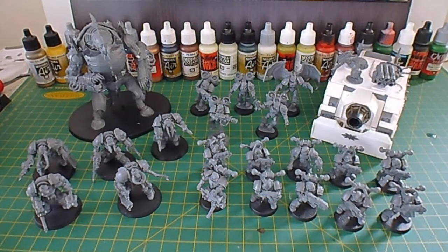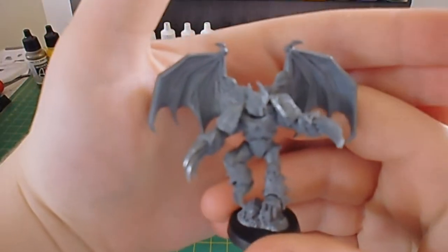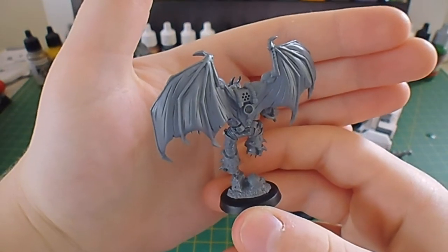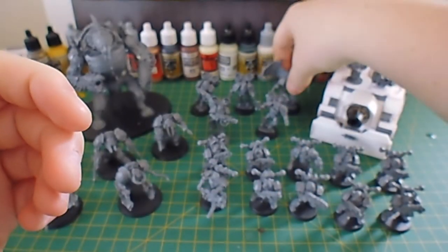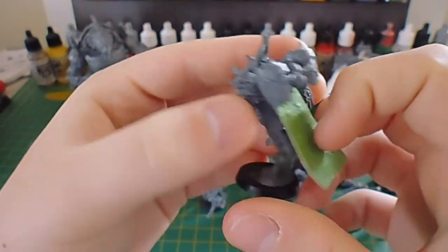These two squads I didn't really do any conversion work on — I just wanted them to be quick and easy to build. For the Raptor Squad it's pretty stock, except for the Sergeant who has some wings from the Possessed squad box. That's just so I could give the Lord a jump pack.